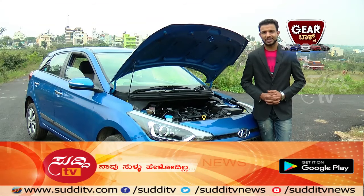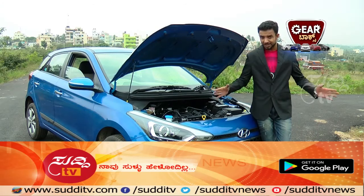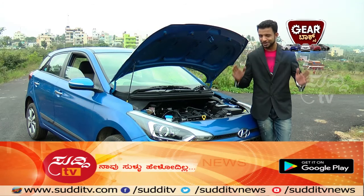The Hyundai Elite i20 is available in 6 variants and 7 colours. You also get 2 years of warranty for unlimited kilometres — and that's quite some peace of mind.